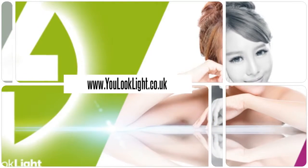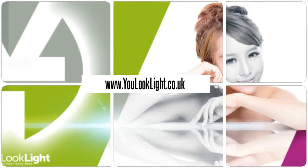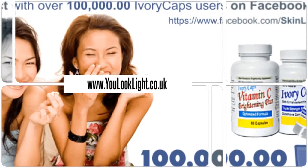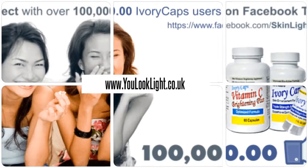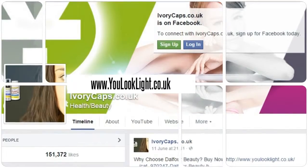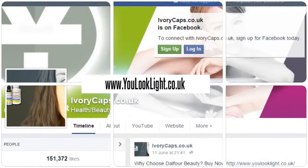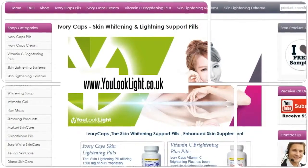Millions of happy customers and still counting. Download our mobile app for beauty at your fingertips. Order from our website for various offers and discounts.